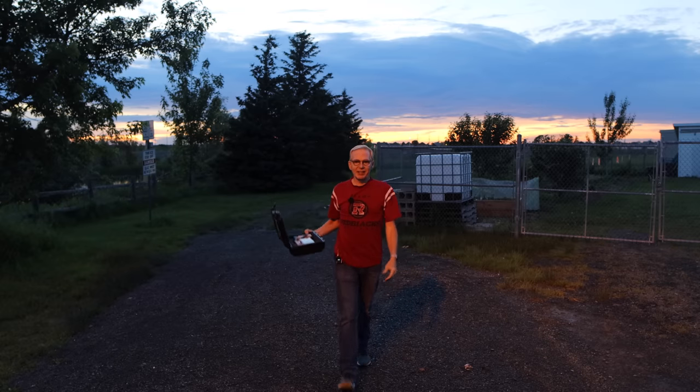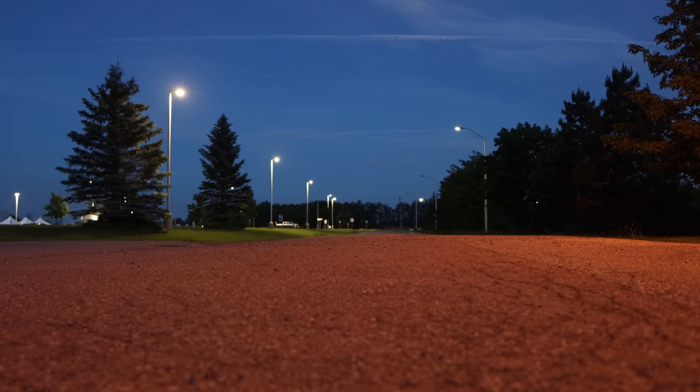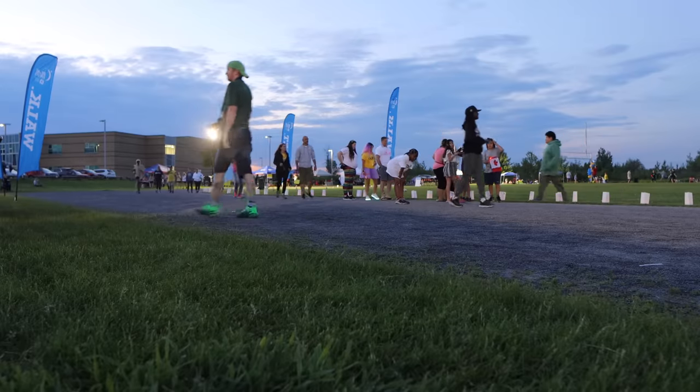Hey everyone, can you see me back here? It's evening — the sun has gone down. I'm lit up by a street light giving me an orange glow. There's a big activity going on over there, and that's where I'm going to fly the Mini 3 Pro to check out how good it is in low light.